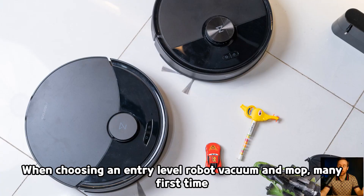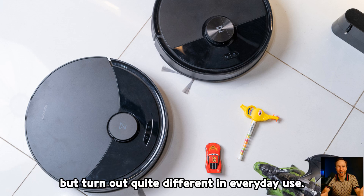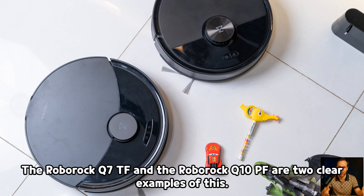Thanks for tuning in to Mystery Curtain, where every gadget has a story waiting to be told. Join me as we explore the latest innovation and test its limits. When choosing an entry-level robot vacuum and mop, many first-time buyers often struggle between models that seem similar on paper but turn out quite different in everyday use. The Roborock Q7TF and the Roborock Q10PF are two clear examples of this.